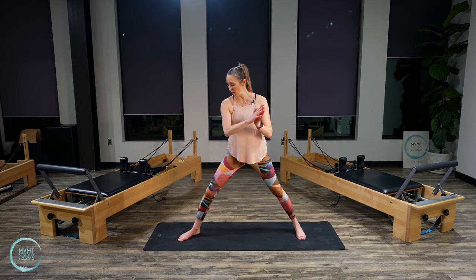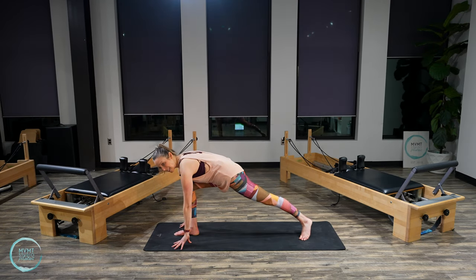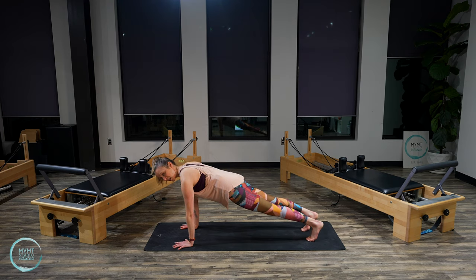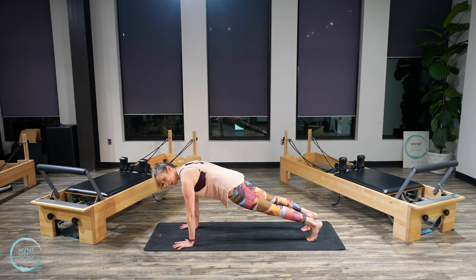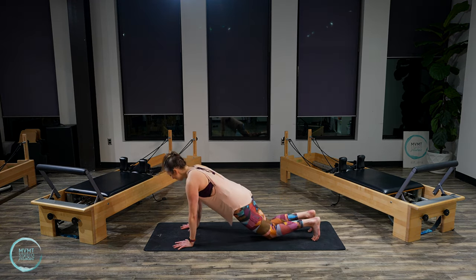Turn and face the end of your mat. Bring your hands down and walk your other foot back to come into plank position. Hold here. Last one. Come to your knees — setting up for tricep presses.